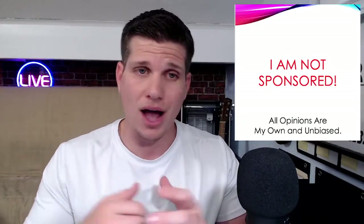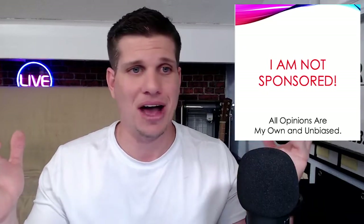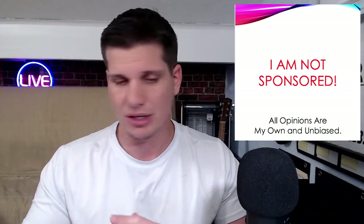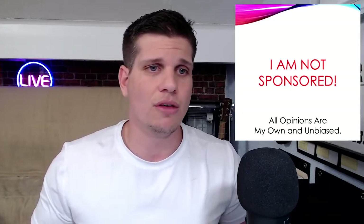First off, I am not sponsored. I went out and purchased all this stuff myself, either on Amazon or at Best Buy. I don't receive anything for any of this — this is all for you guys, just a review of the stuff I've used. I've probably used all this stuff over the past couple of weeks, so these are my honest thoughts on what I've actually picked up so far.